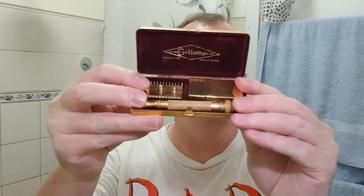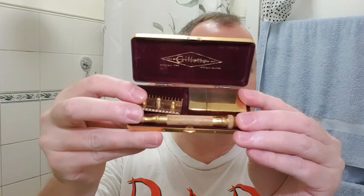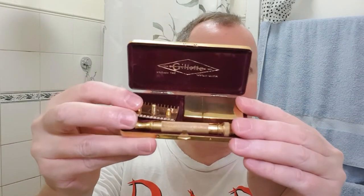There we go — I'll wash up and we'll finish up. Once again, BBS. Beautiful shave. They're really good razors, those old Gillettes up to about 1930. There's single rings and things like that — just really good shaves. I'll give you one last peep inside the case. Just beautiful case.